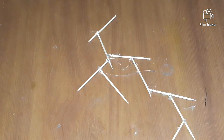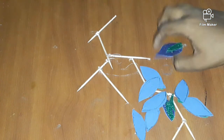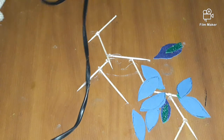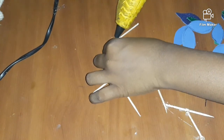Now I am going to make branches with a toothpick. I am going to stick the leaves, that means feathers. I am using hard glue to stick, starting from the first.